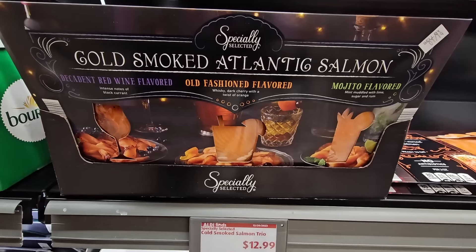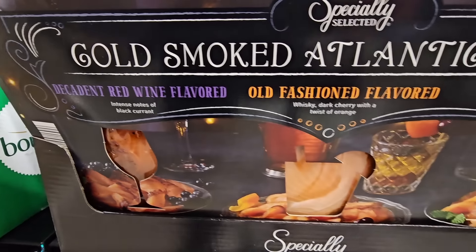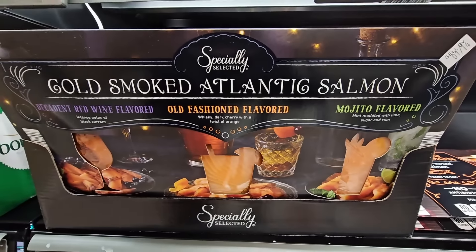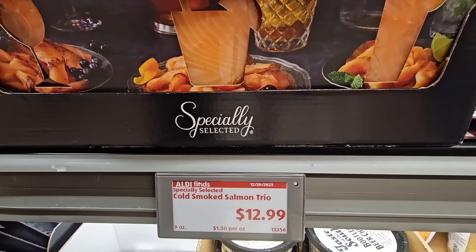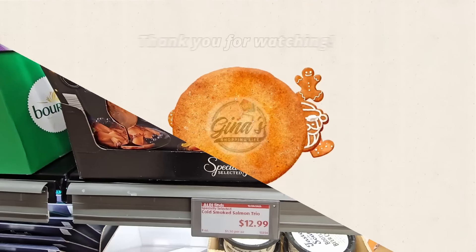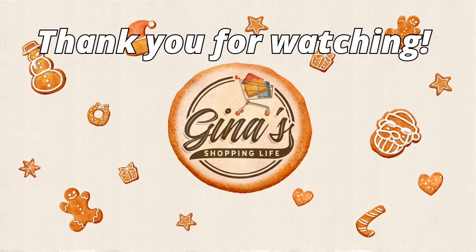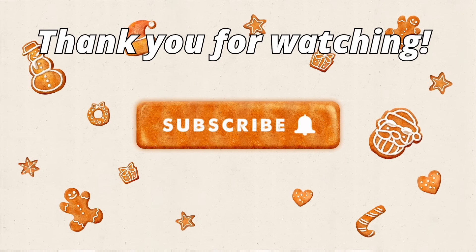Here's something new — this is the smoked salmon but it's like alcohol-infused: red wine flavored, old fashioned flavor, and mojito flavored. That could be interesting. $12.99 — if you have tried that, please let us know. Well everybody, thank you so much for coming along to Aldi with me and checking out all these fun new items. Thank you again for watching. Take care and I will talk to you later.